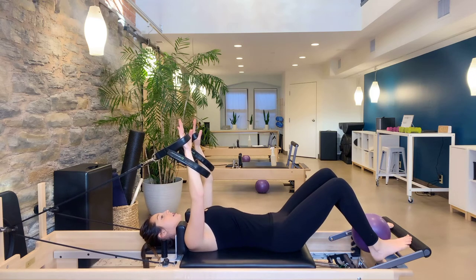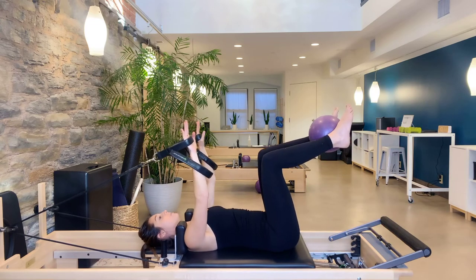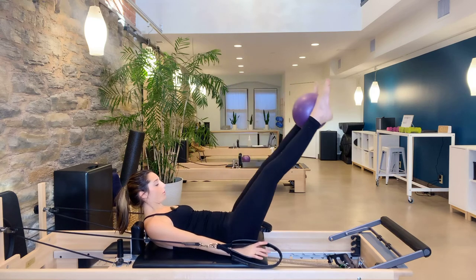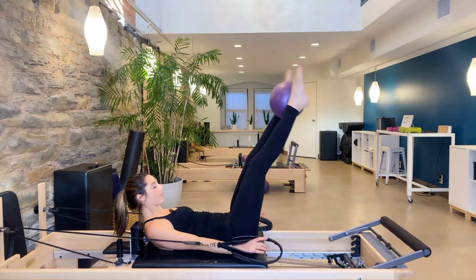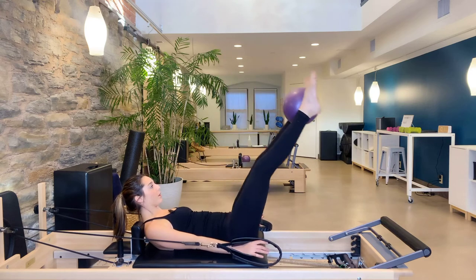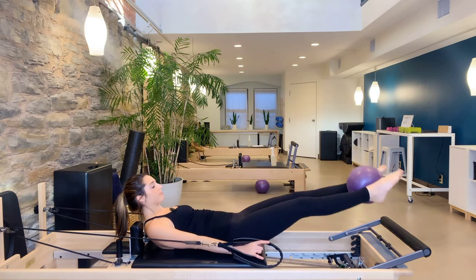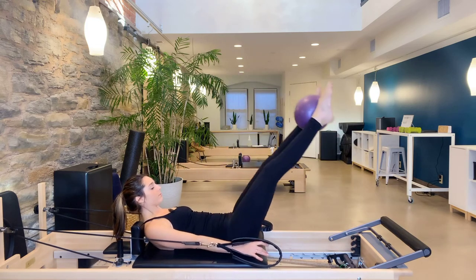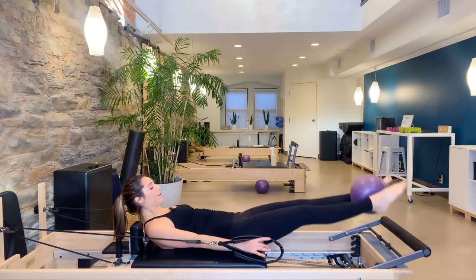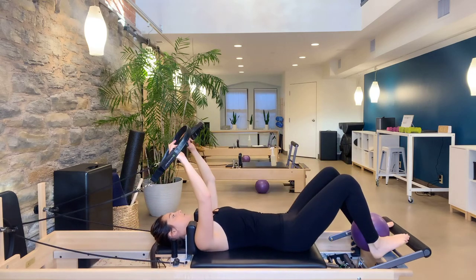Keep that ball right where it is. Arms nice and long, draw the knees back up into tabletop. Exhale, press and curl back up into that abdominal curl, then reach both legs straight up to the ceiling. Double leg lowering — inhale, lower both legs down; exhale, carve out the low abdominals to lift back up. Inhale to lower, exhale to lift. Let's do four more, then bend the knees, arms go up, head goes down, feet down in front.